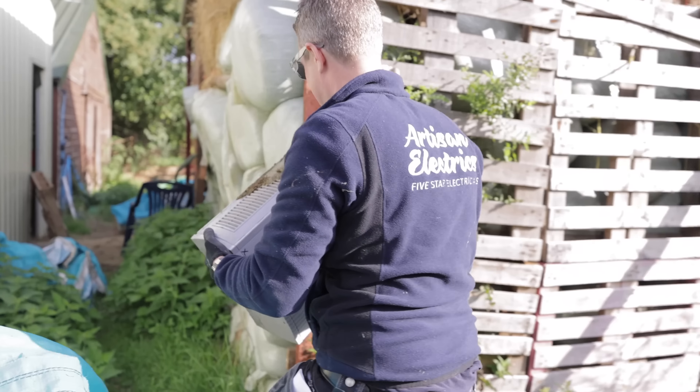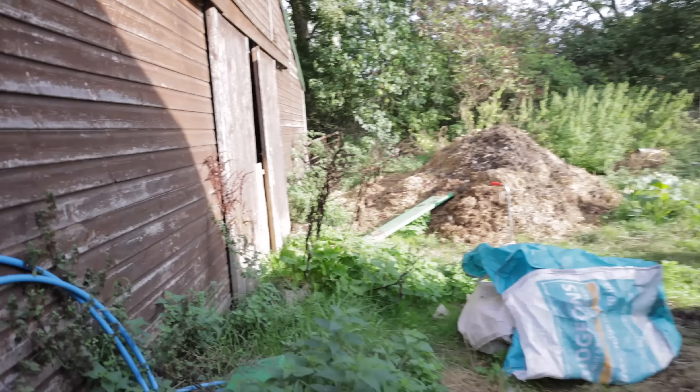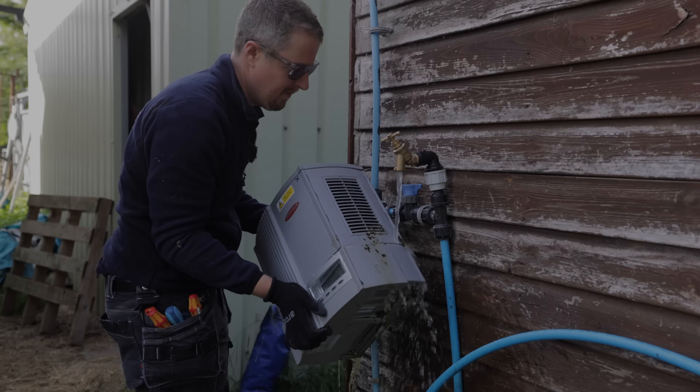Is this going to be in the bloopers? This definitely has to be. I think you should put it back on the wall. Oh no, that's the new one — we repaired it. I'm supposed to be disposing of these. I'm not sticking that in my van. Do you reckon we might have avoided the warranty?